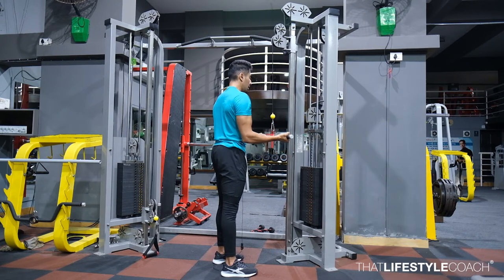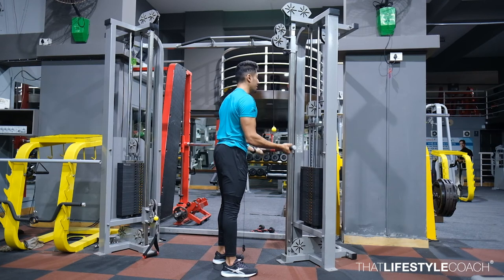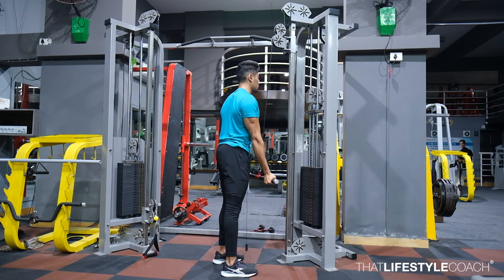From here on, when your traps are depressed, this is going to be your starting position. From here on, you will slowly extend the elbow and allow the bicep to do it. The bicep has got a full range of position and slowly extend straight down.